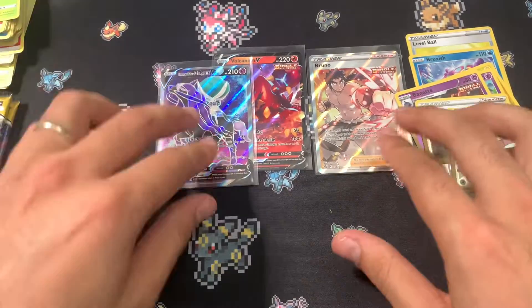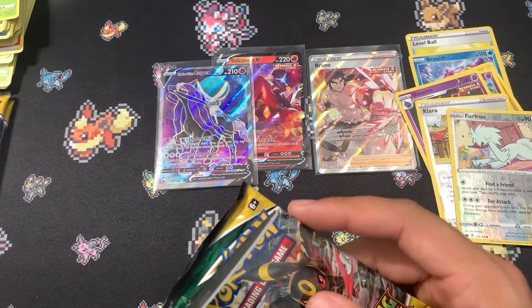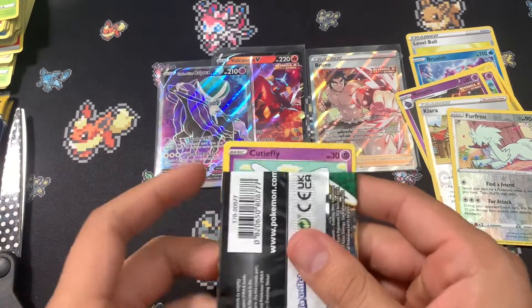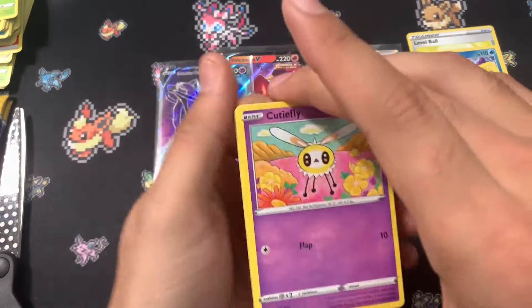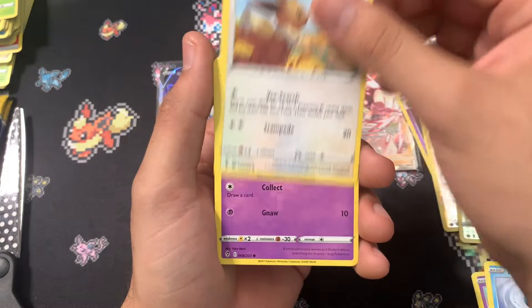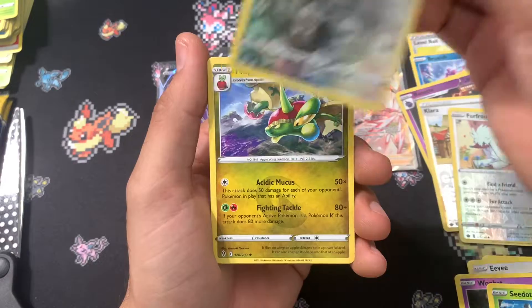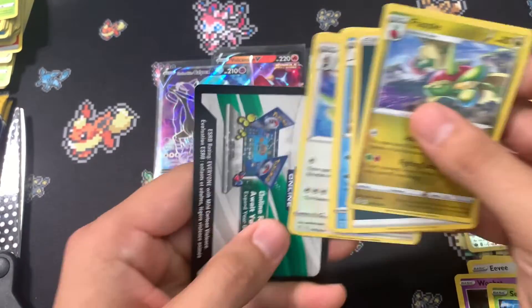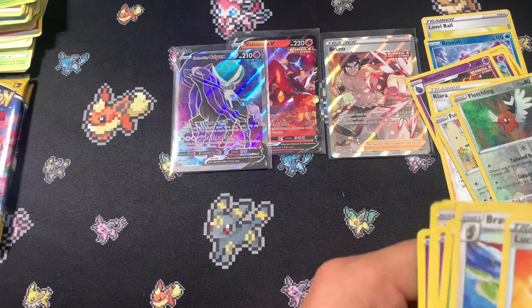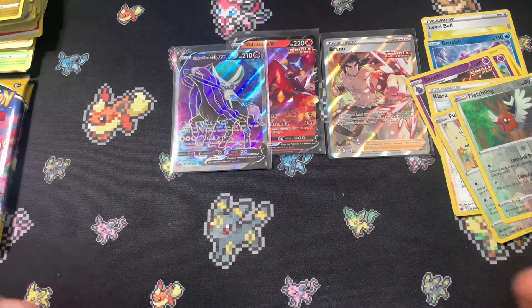So far we've pulled two Full Arts and a V — pretty good. And a Holo, I believe. Evolving Skies, please give us something good. For the Reverse, Fletchling, and for the Rare, nothing. Someone's at the door, sorry about that. We had some work things to take care of. I don't believe we got anything good in that last pack.